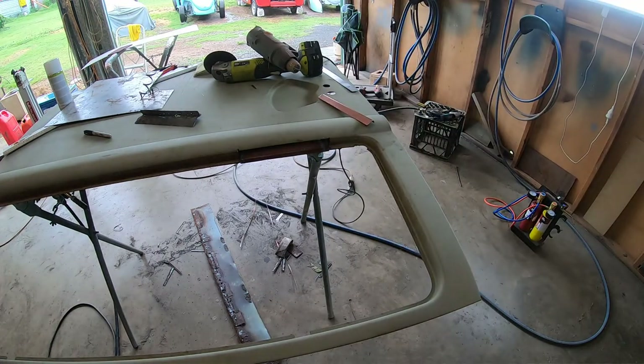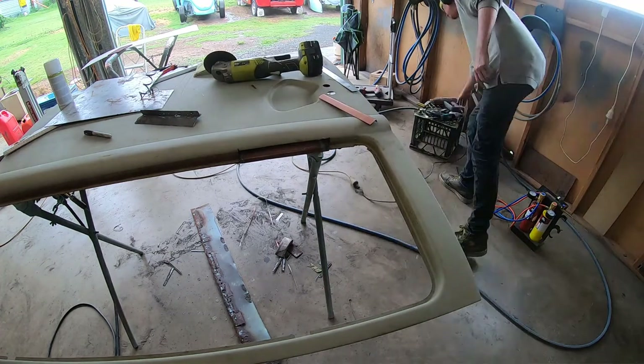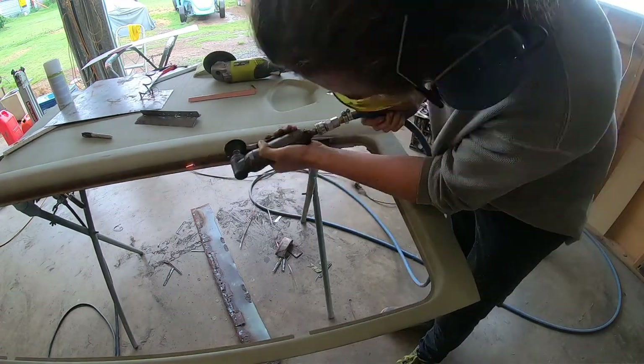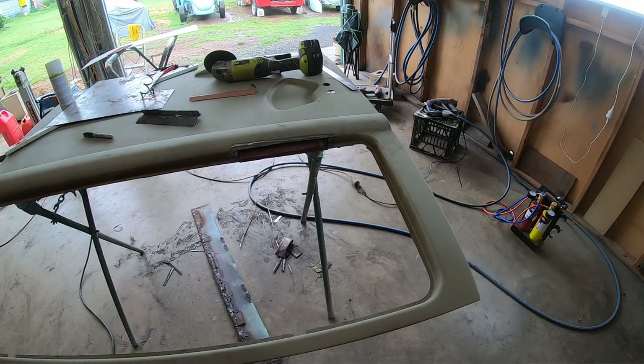Clean up the edge so you can get a good weld. The rep told us you can actually weld through this green primer, but it's always nicer if it's clean metal on clean metal. So this has sort of been a good project to test out some of the new equipment we got.